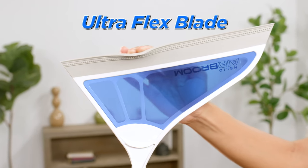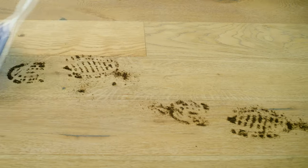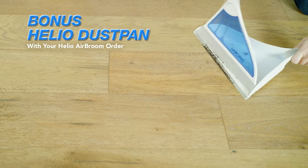Watch — this ordinary broom only gets half the mess, but the Air Broom's Ultra Flex Blade is specially designed to lift and grip and leave nothing behind. And for anything that hits the floor, it's a one-stop shop with the bonus Helio dustpan.